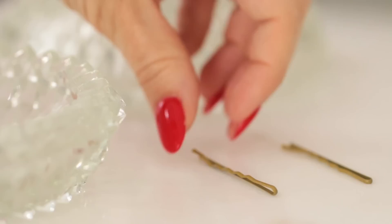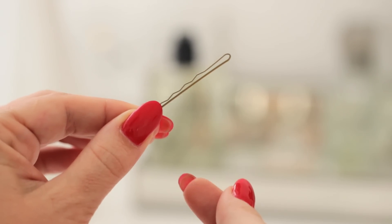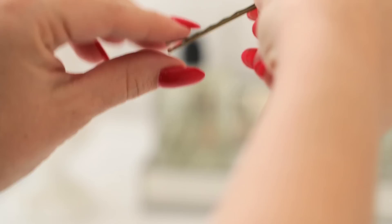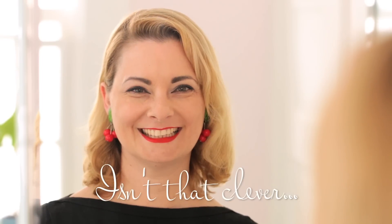Did you know that you have probably been putting your bobby pins in upside down? Most people think the smooth side goes against the head. But actually, it's the rough side of the pin that should be towards your hair, because it grips better, thereby giving you a sturdier and more glamorous hairdo. Isn't that clever?